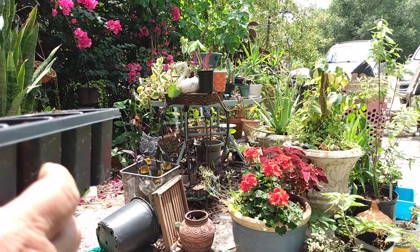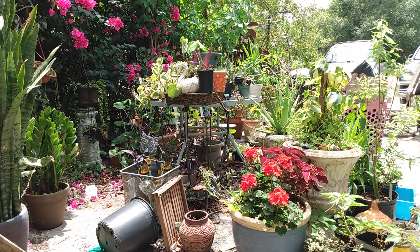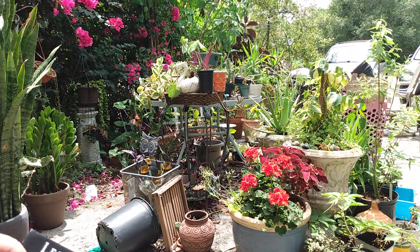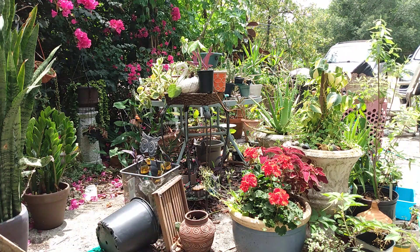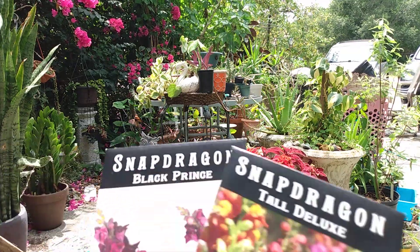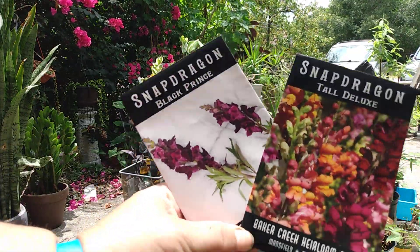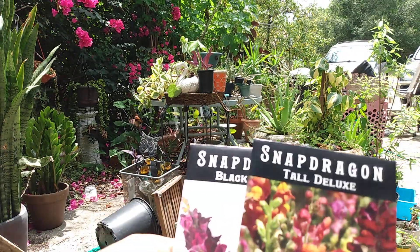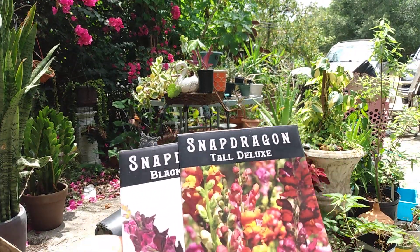We're going to do another tray and this is going to be Snapdragons. We're not going to plant the lettuce because it's just too hot. So it will be the two Snapdragons. I'm looking forward to this one — I like the colorful mix more than anything.